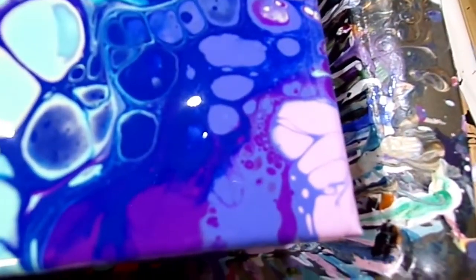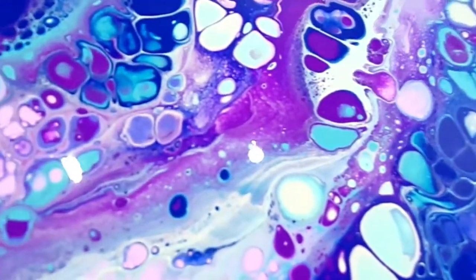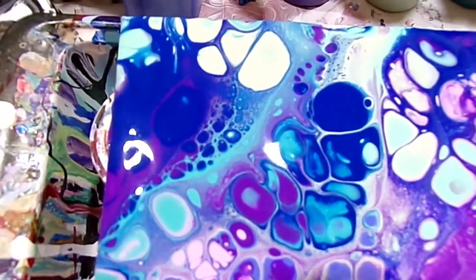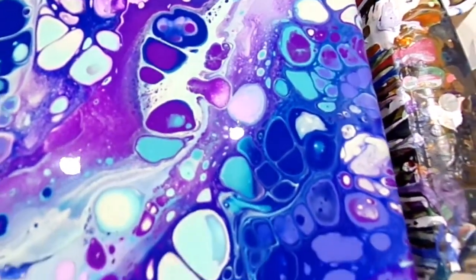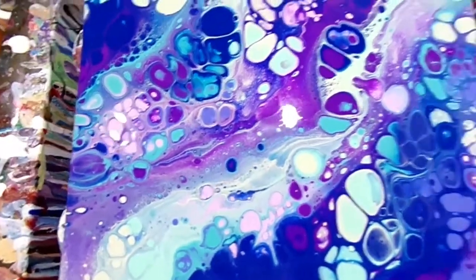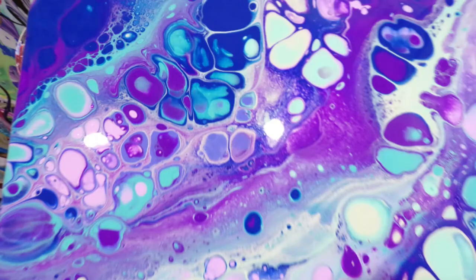Here's just a close-up where you can see the variety — some little tiny cells, some medium cells, and some larger cells. Thank you so much for joining me. That is my mermaid-inspired whimsy swipe! Please let me know if you have any questions down below in the comments. Thank you so much for watching.